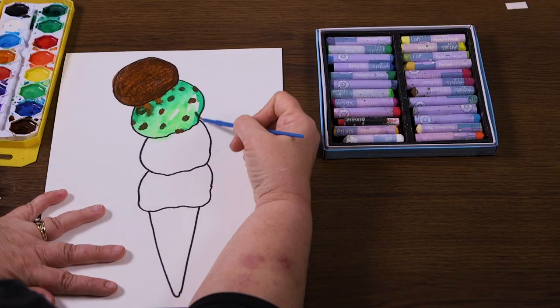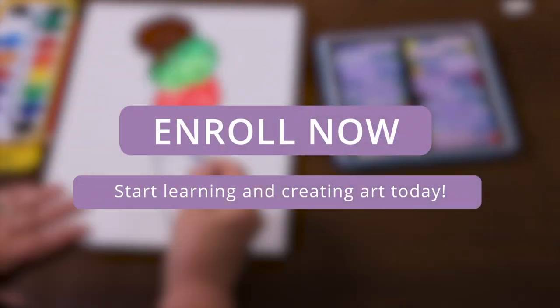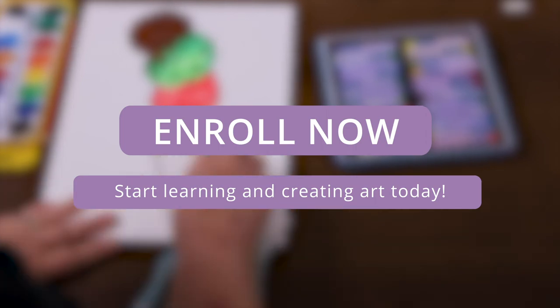So are you ready to create some art? Enroll today and you or your child will soon be building a portfolio of beautiful artwork to share with the world.